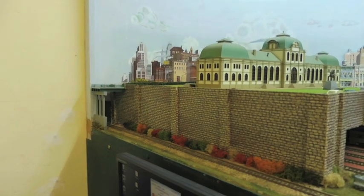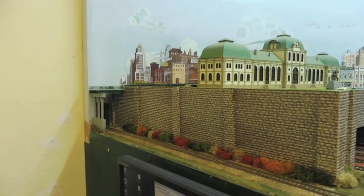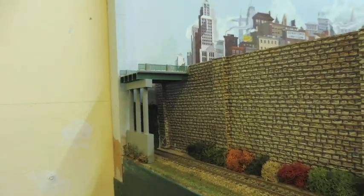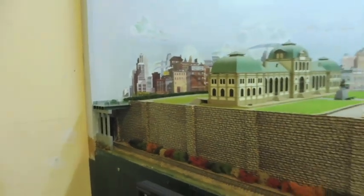Since my last video of the progress of the Southern Central, we've added a little bridge. There's a little rail here, and Darklay station.